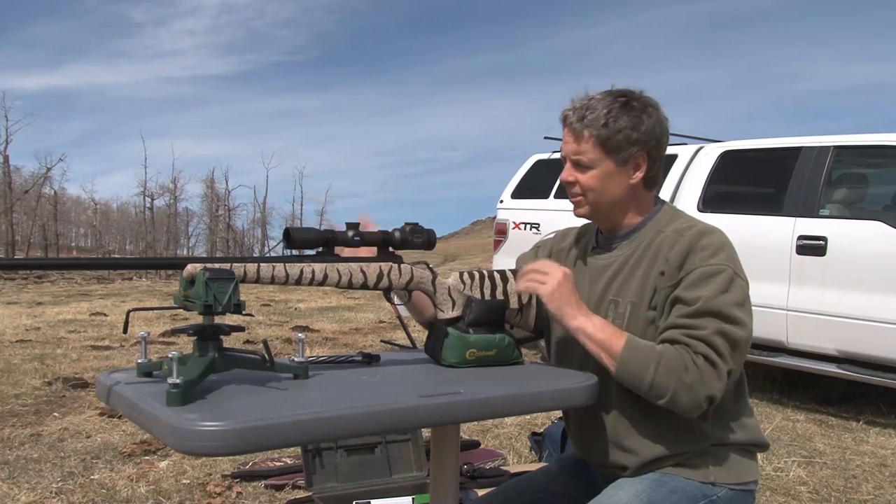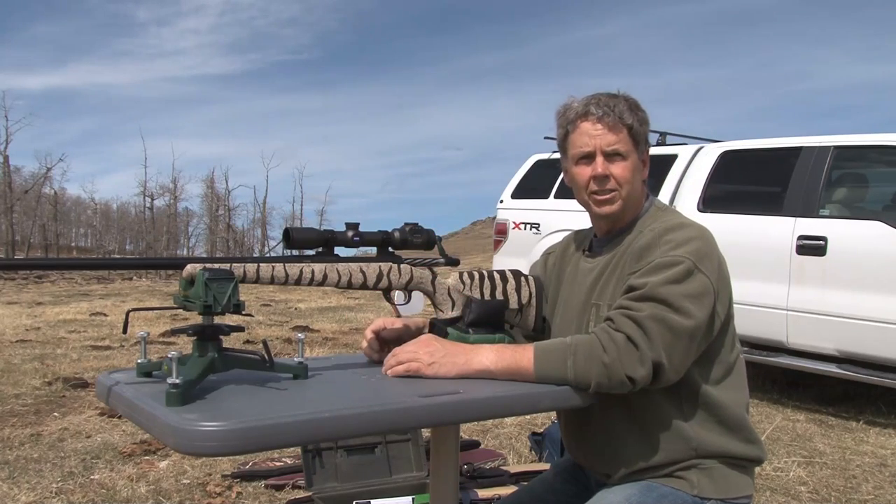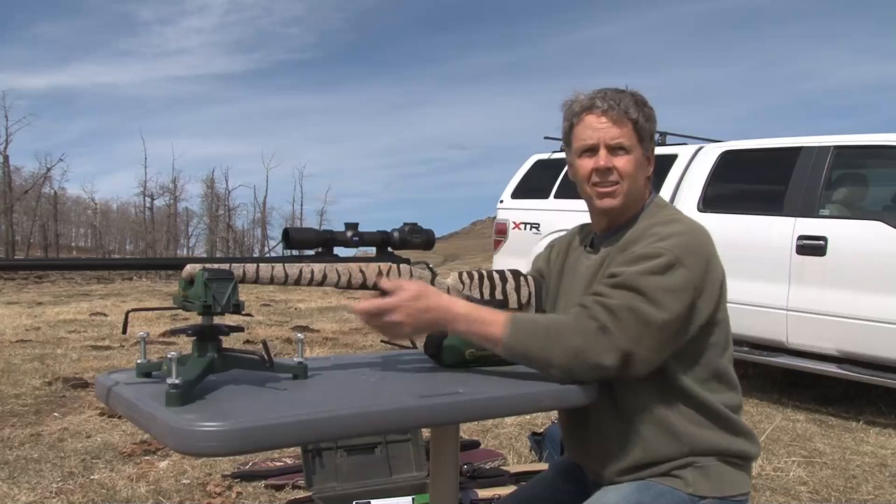There are a lot of different boresighters and things like that out there, but truthfully one of the simplest ways to do it with a bolt action is just pull the bolt out, look down the bore and shoot — let's see how close I am.